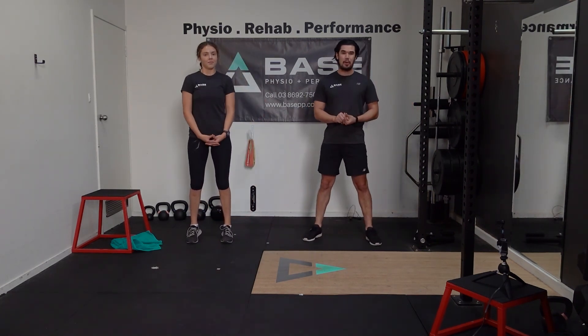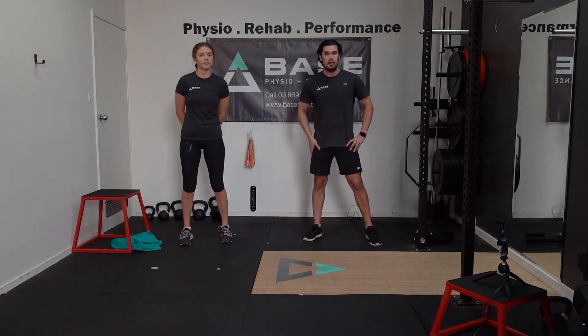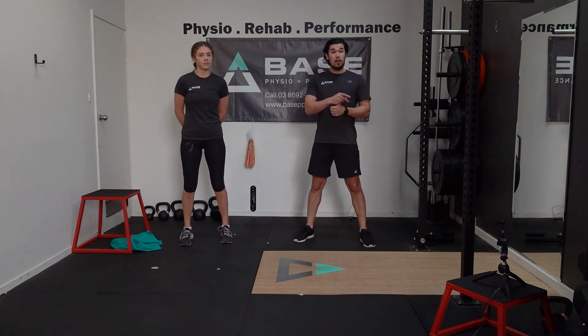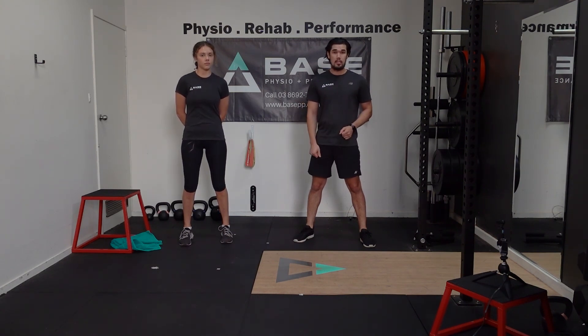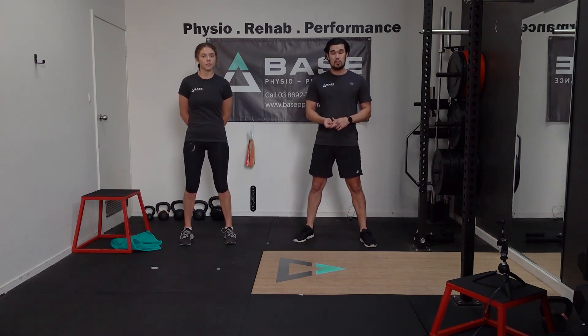That is your strength session complete for today. Well done if you're following along at home — we had some new exercise progressions there. Make sure to comment on the video if you've got any questions; we're more than happy to answer. Some of those exercises you might not be able to perform as easily at home, so we're happy to give you individual responses. Make sure you like the video and share it with a friend so they can continue on the exercise journey along with you. Subscribe to our social media channels — we're active on Facebook and Instagram, where we'll be posting updates for the exercise video series. We look forward to seeing you in the next video.